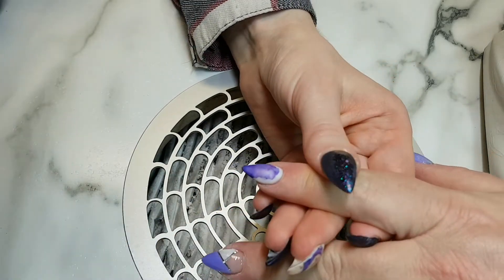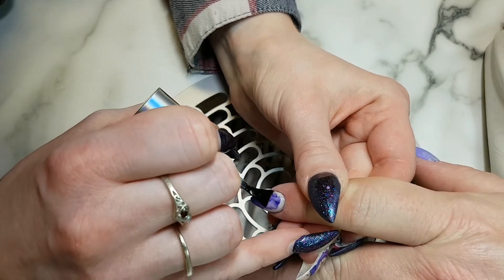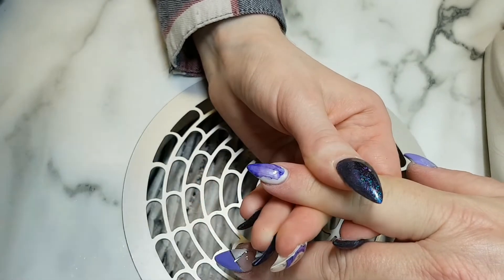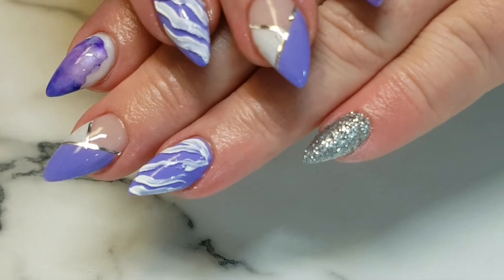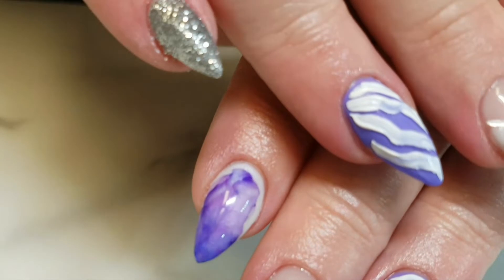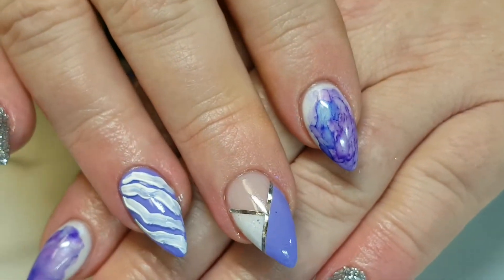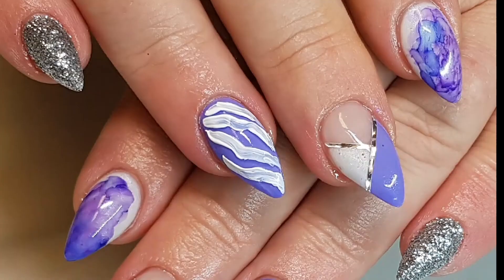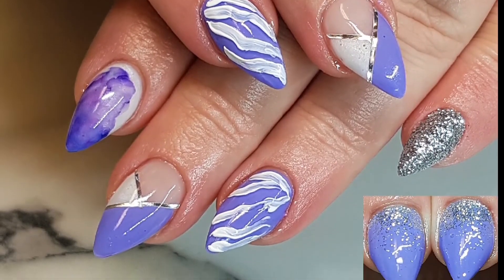I hope you guys enjoyed this video. My client really does love these nails. I wasn't quite sure how I felt about the striping with the textured white but she likes it, so that's all that matters. I hope to see you guys in the next video. Please do not forget to like this video and subscribe to my channel. Also follow me on Facebook and Instagram for other super cool posts and updates. See you guys in the next video. Bye!